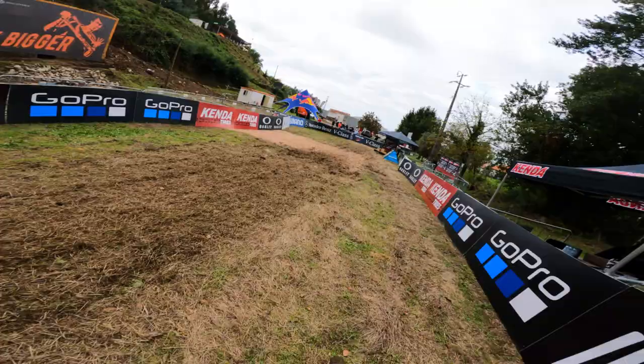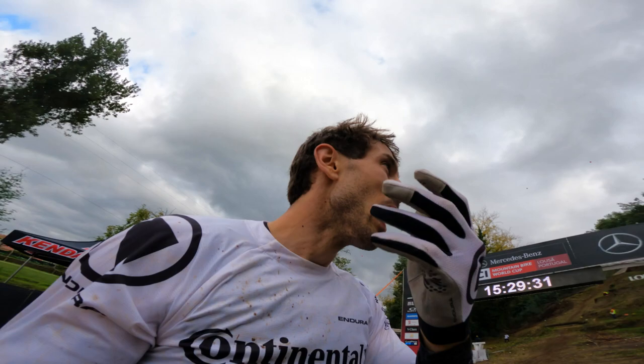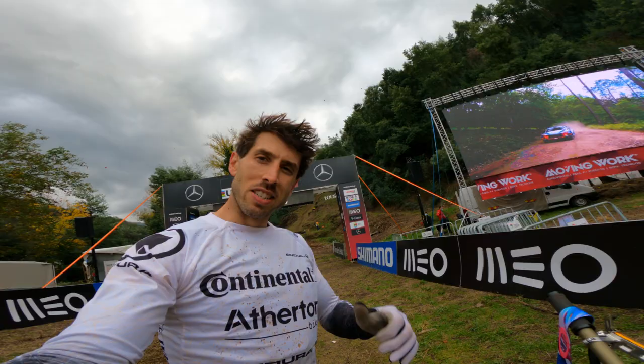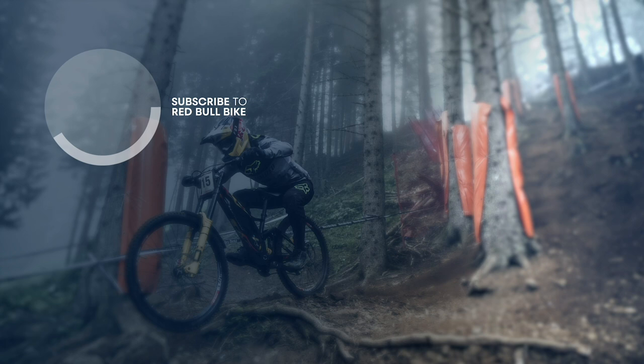Wow, what a sick track. That thing is a monster — that is a handful. That is steep, rough, slippery and already blown out. Three more days of that, it's going to be rough. Make sure you tune in this weekend to Red Bull TV to see all the action. Cheers guys.